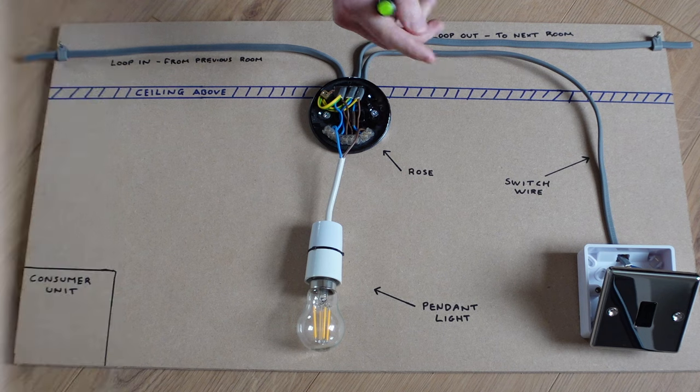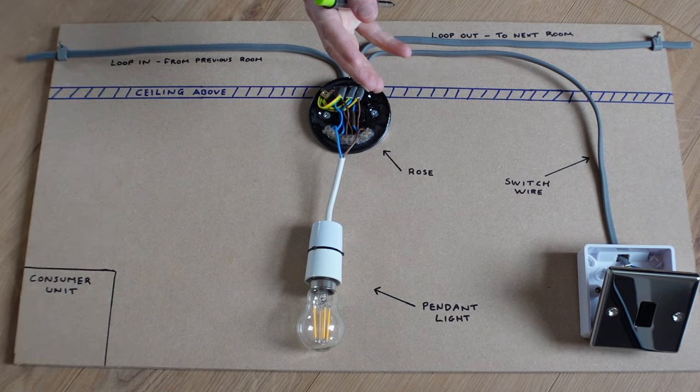DIYers constantly get loads of hate for working on their own systems. So first of all, if you are doing any work on your own system at home following my videos, please make sure that you are confident, but more importantly, competent. And if you're not, do give an electrician a call.